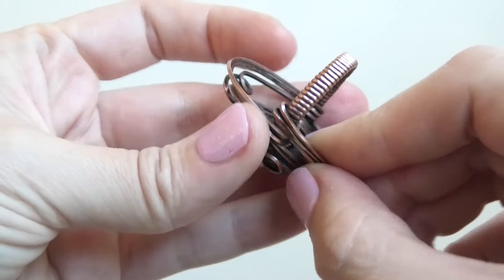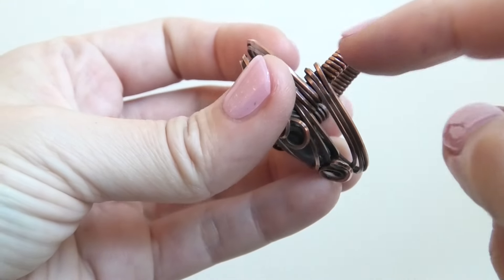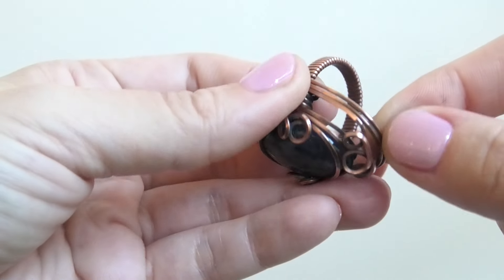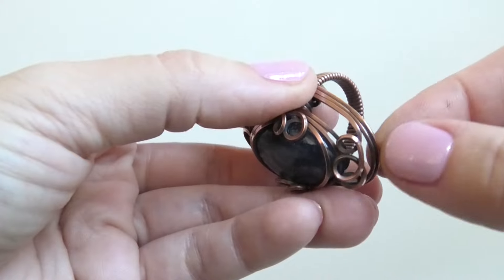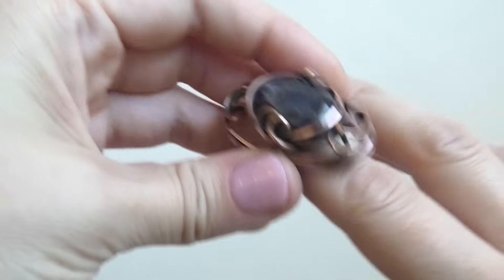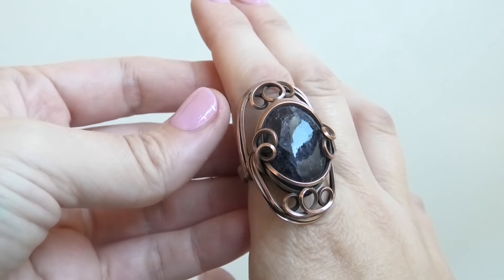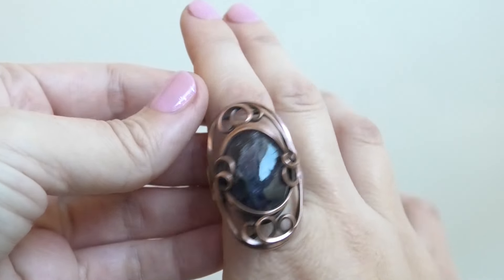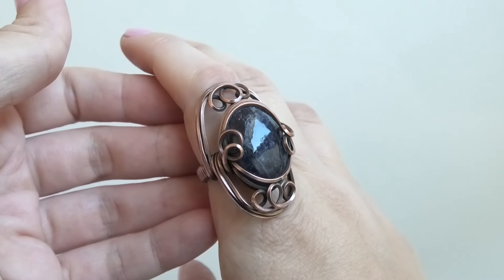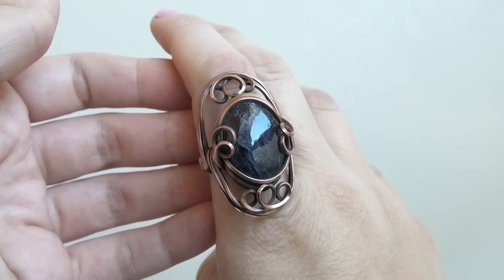I also just wanted to add that if you press down nicely and tightly here on these wires that'll really prevent them from moving, because if you don't it will be kind of floppy and you can pull on the wire and it'll just move around. That's it — I hope you enjoyed this fun little ring tutorial! If you did, please leave me a like, and if you're not already subscribed please consider subscribing. I post new tutorials every single weekend. Thank you for watching and I'll see you next time, bye!